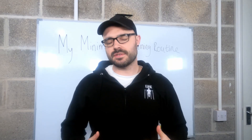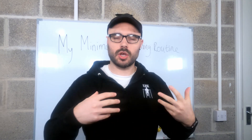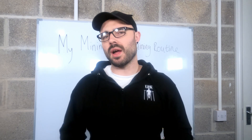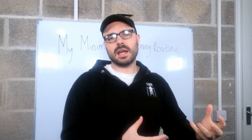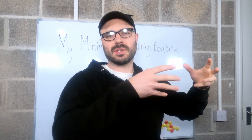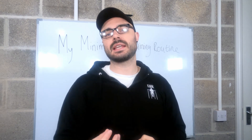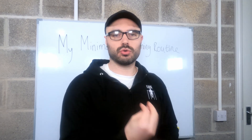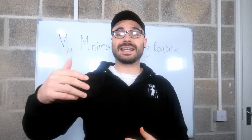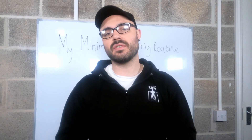Hi guys, thanks for joining me. In today's video I'm going to be talking about my minimalist training routine, going on from the video I made previously about what minimalist training is and why I think it's perfect for beginners. Today I'm going to cover my minimalist training, why I've picked certain exercises, why I've adopted this approach, what my results have been, and how everything is going now.